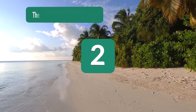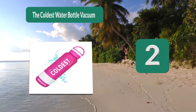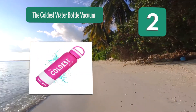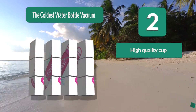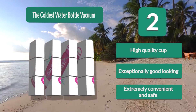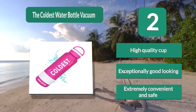Number 2: The Coldest Water Bottle Vacuum. A travel mug is an essential item you need every time you step out of your door. The bottle is made from grade 18/8 stainless steel, which is incomparable and lasts impressively long. Its cap has no BPA or phthalates traces, meaning there are no chances of your drink getting contaminated. It is a high quality, exceptionally good-looking, and extremely convenient and safe cup.